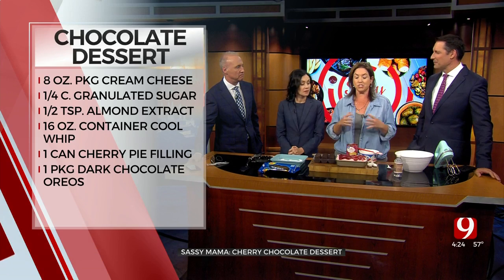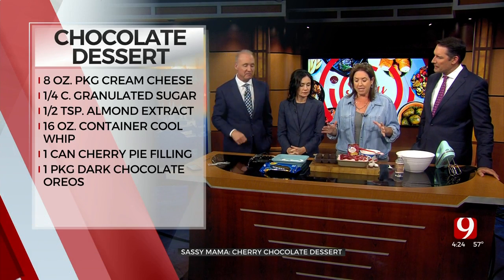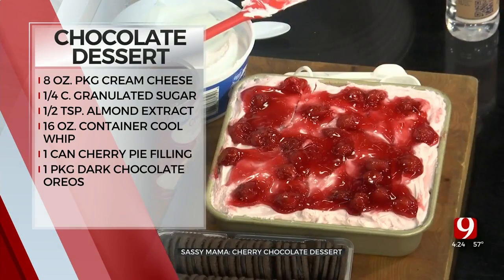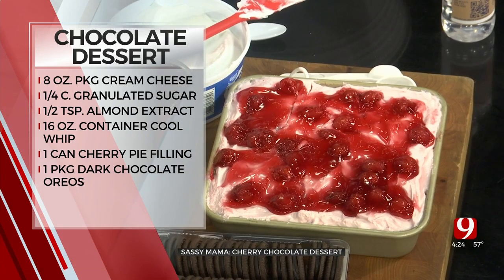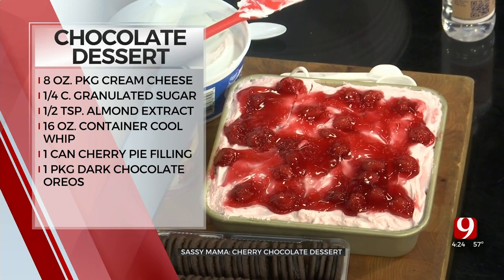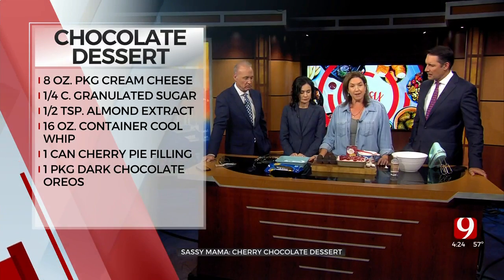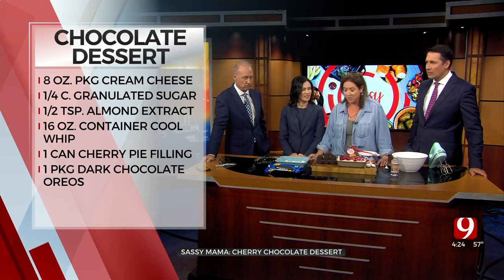These are all icebox desserts. Is this a family thing or your thing? It's something one of my aunts makes, and it's just good. So what we're going to start with is an 8x8 baking pan. I'm going to put a little good old fashioned Cool Whip down in the bottom — kind of like making a lasagna, but with Oreos and cherries.